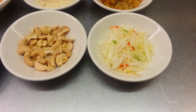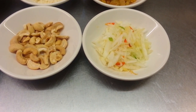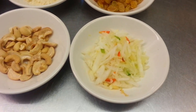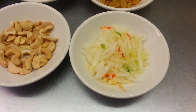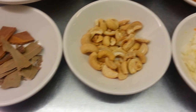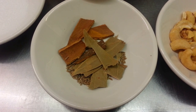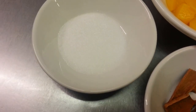Hello everyone, thank you for tuning in. In this video we are going to make Kashmiri rice. Here are the ingredients: we have some chopped onions, red and green peppers, cashew nuts, bay leaf, cumin seed, cinnamon stick, and some sugar.